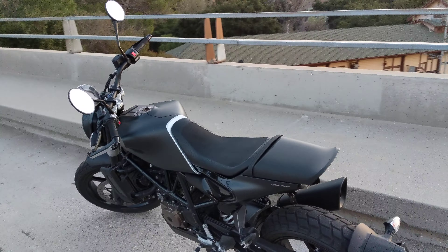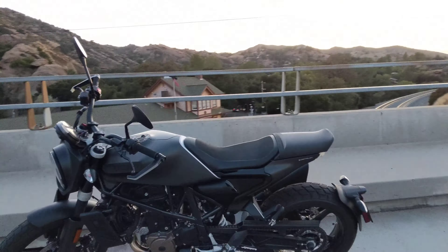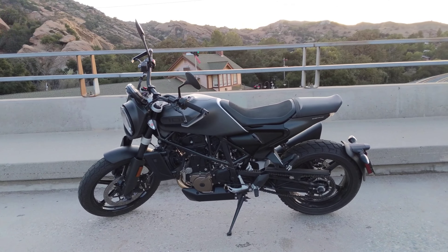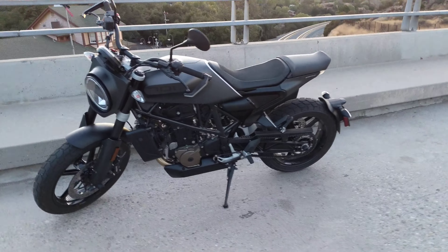What else can I say? I mean, it's a fantastic bike. I'm going to stand on the street for a second here. It's amazing. I really love it.